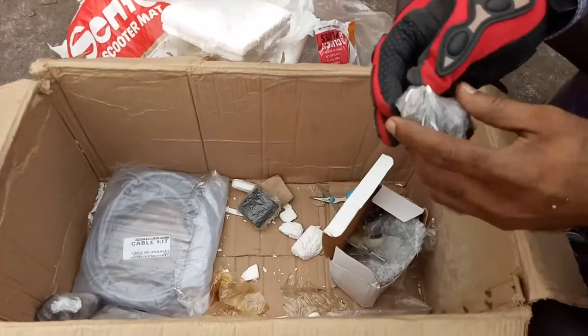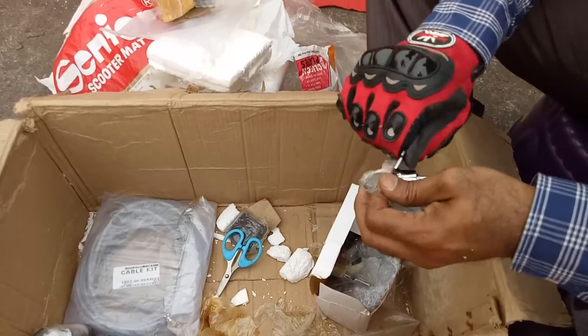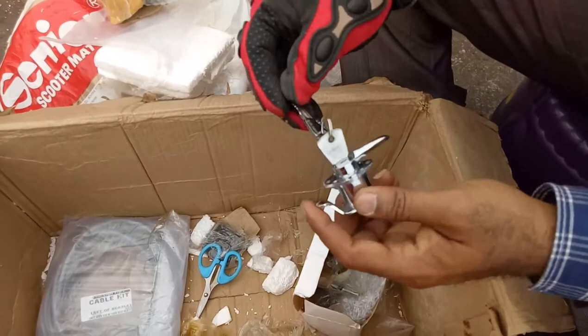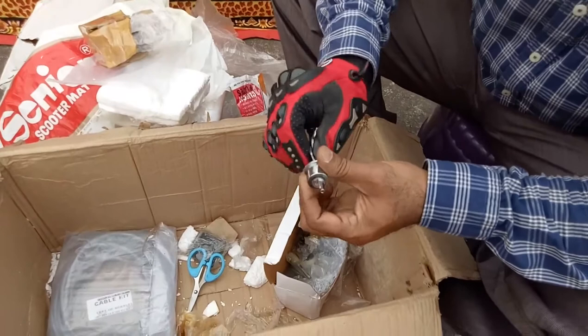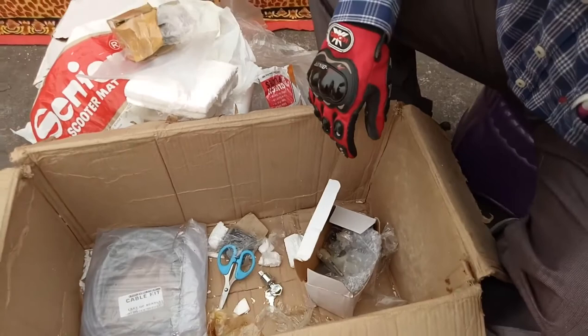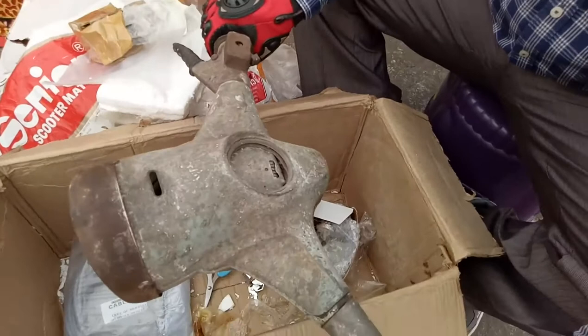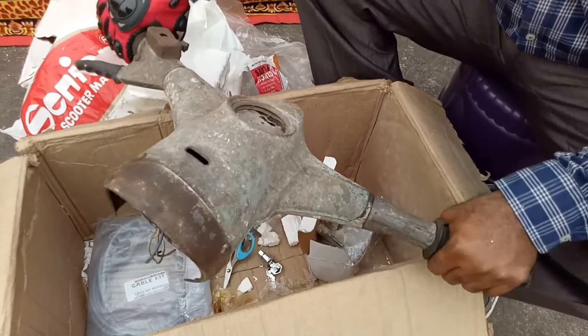These are the steering lock and tool box lock. The steering lock has three positions: left side lock, center lock, and right side lock — you can use the lock in three directions. When you lock left, the movement will be up to one point. When you lock right, the movement will be up to the other point. So it is a three-position lock.